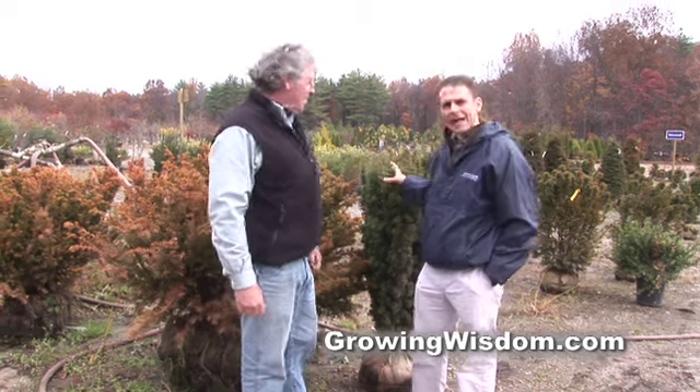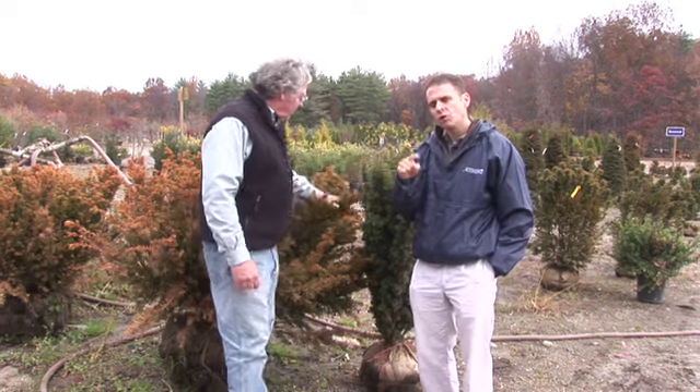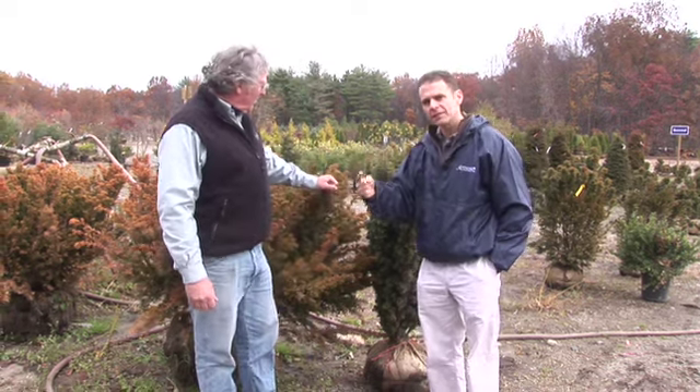Hi, I'm Dave Epstein and on today's edition of Growing Wisdom, we're talking about some of the evergreens like these yews and the problems they can have if you don't water them late enough into the season. We're here today with Ken Mayer of Weston Nurseries.